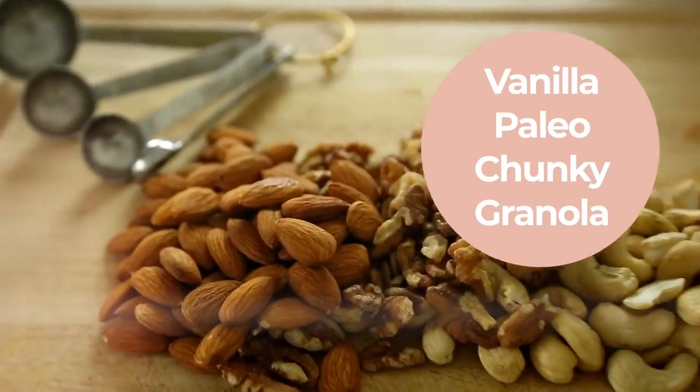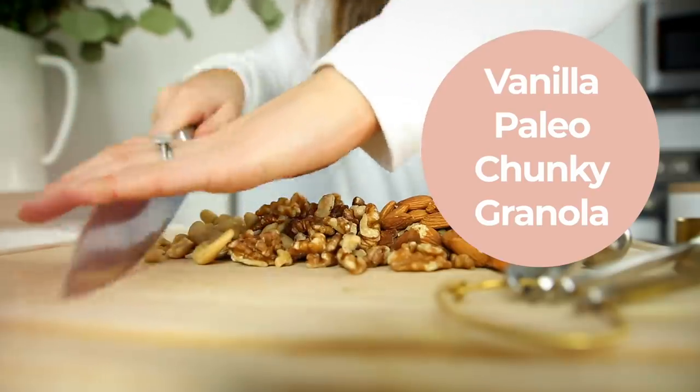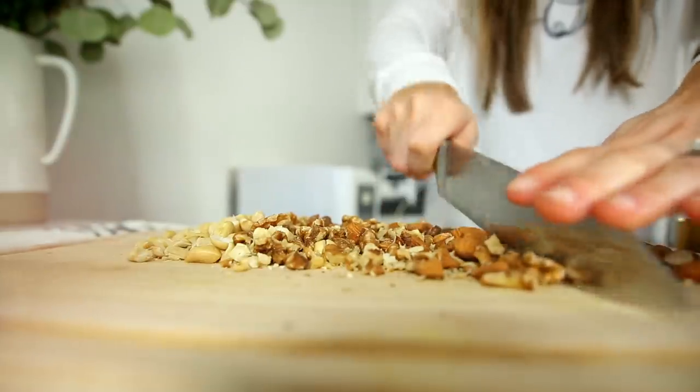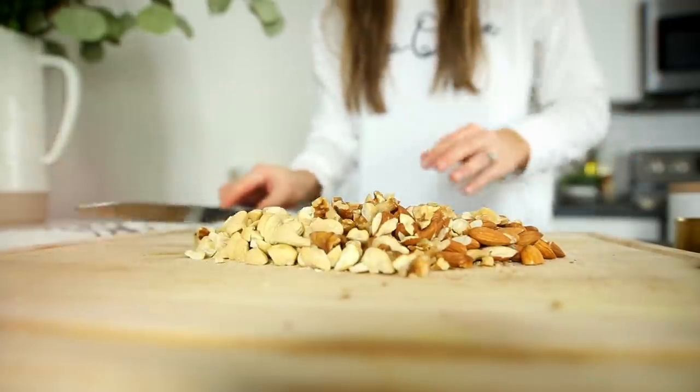Would it be too funny to say that this granola recipe will make you go nuts? Probably, but it's my favorite recipe of all time because it's easy to prep, easy to store, and not to mention, it's delicious.